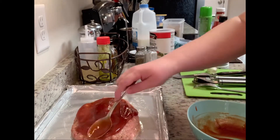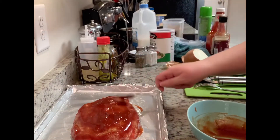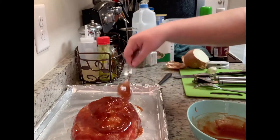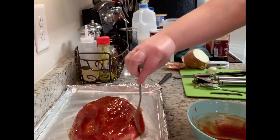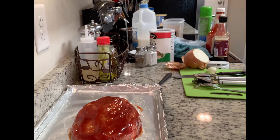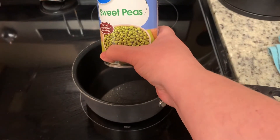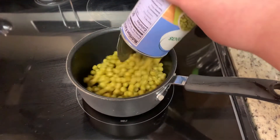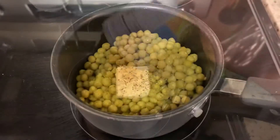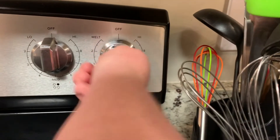I'll put my meatloaf in the preheated oven at 350 degrees. How long it takes really depends on how thick you've made it — for this size it normally takes about 45 minutes. Cook it until it reaches about 160 to 165 degrees internal temperature. While the meatloaf is cooking, I'm keeping sides simple: I'll drain a can of Great Value peas, put them in a saucepan with salt, pepper, and about half a tablespoon of butter, and cook on medium for five to ten minutes, stirring occasionally, then keep warm.